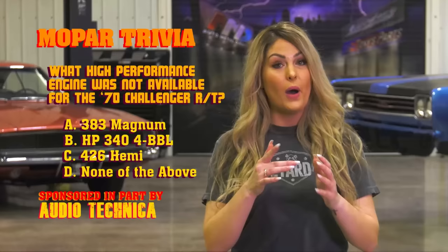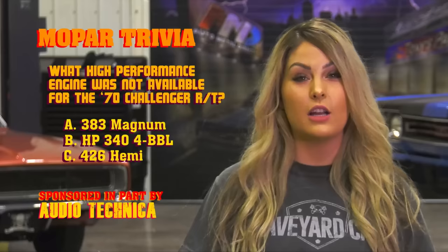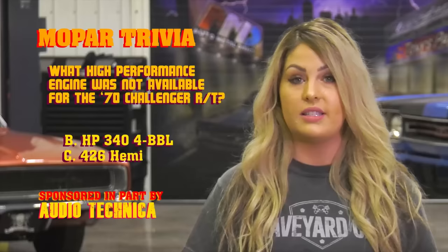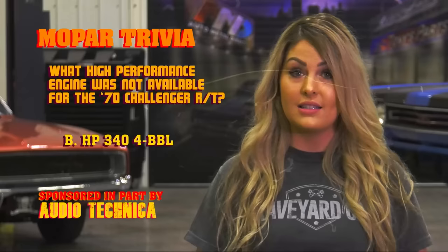Okay ghouls, how did you do? What high-performance engine was never available in the 1970 Challenger RT model? If you guessed none of the above, you're wrong. The 383 Magnum came standard in the Challenger RT. The 440 Magnum and the 440 six-pack were optional, as was the legendary 426 Hemi. However, the high-performance 340 small block engine was never available in the RT model. The only way you could get that high-winding little powerhouse was in a base model Challenger with the A66 option package, which pretty much gave you all the good stuff the RT had, but without the special price class designation of the RT.